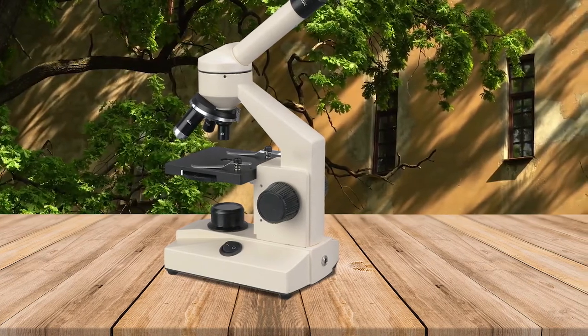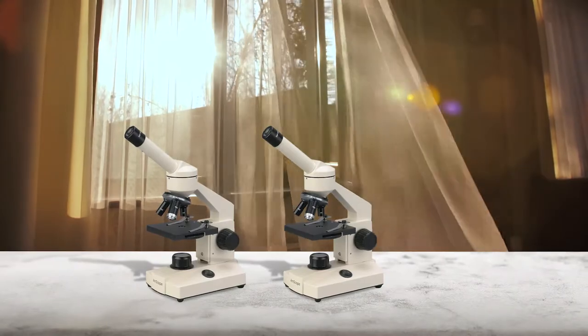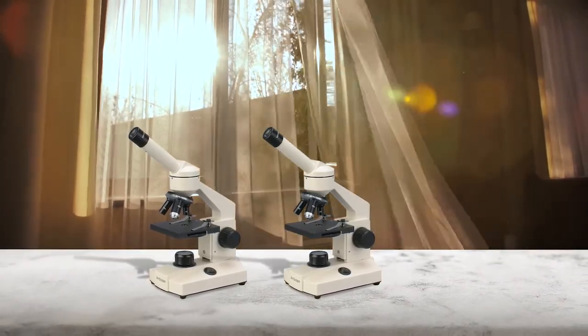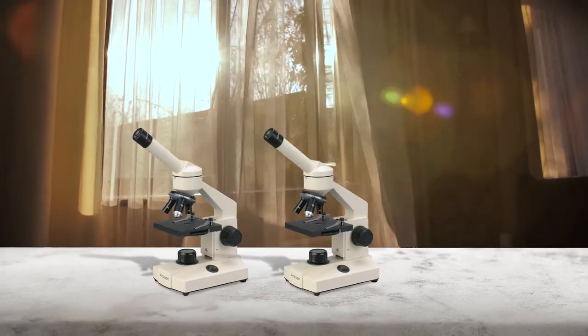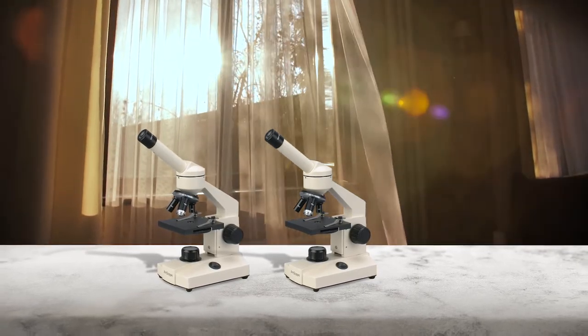It comes with all glass optical components and a solid metal body. The microscope provides fine, clear images and will last long enough to cover all paths from elementary to high school. Strong metal construction provides a stable image at high magnification levels instead of vibrating.